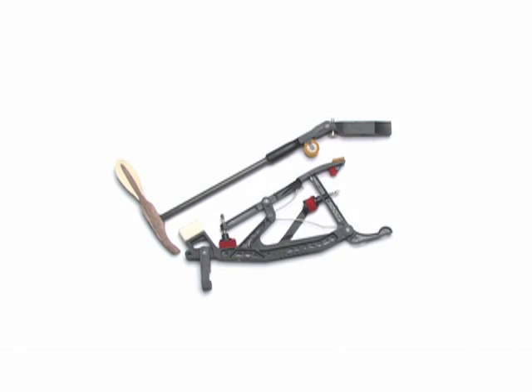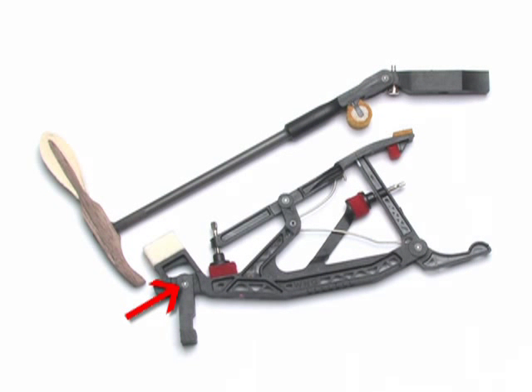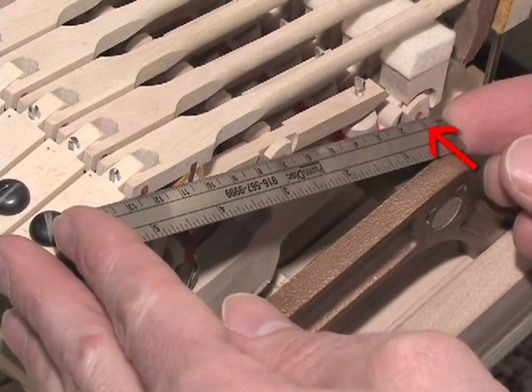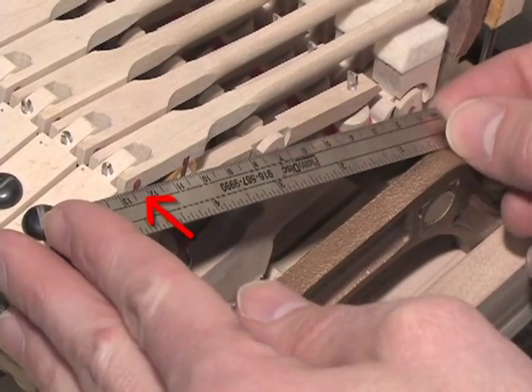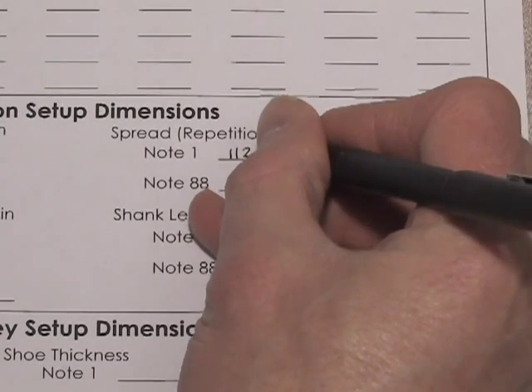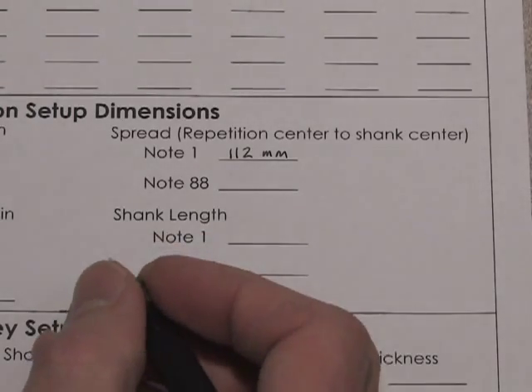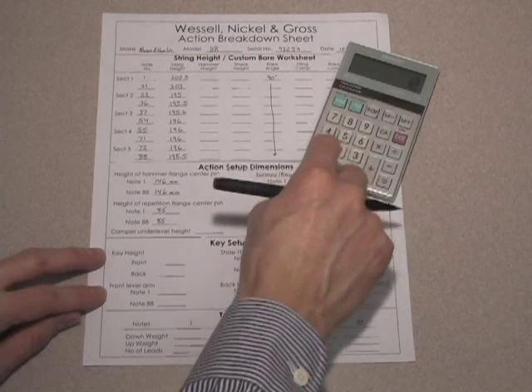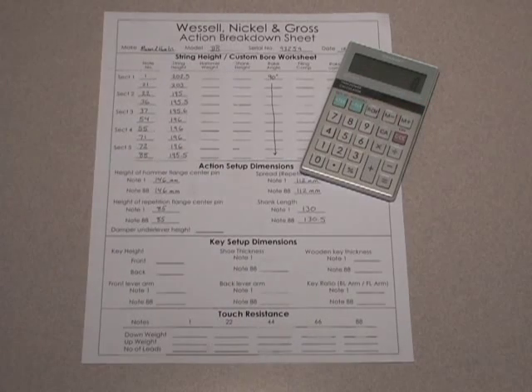Next, we'll measure spread — the distance between the shank and the repetition centers. There are several ways to measure spread, but using a simple metric or decimal ruler is the easiest, and with care the readings can be very accurate. Place the ruler so that number 1 aligns with the repetition center; spread is the value at the shank's center with 1 subtracted. Measure spread for note numbers 1 and 88 and record the results. Using the measurements for shank center height, repetition center height, and spread, you now have sufficient information to make good decisions about the basic action setup.